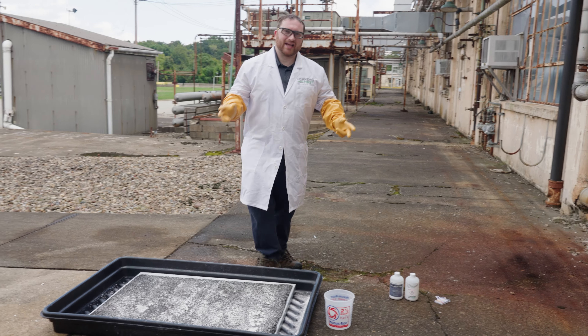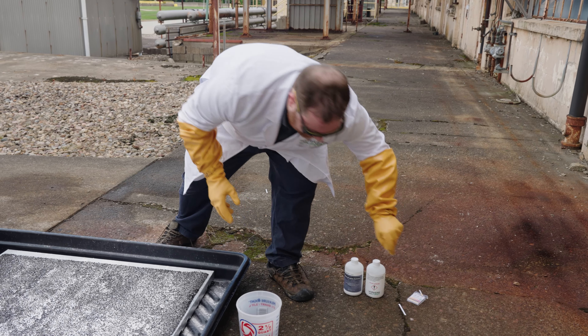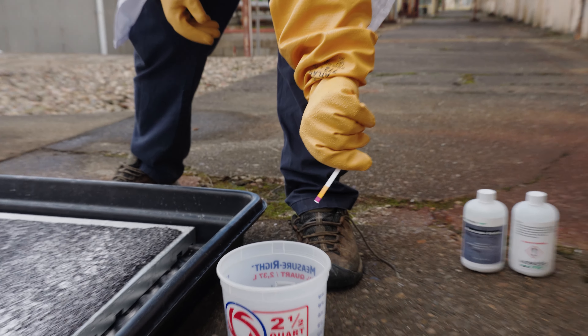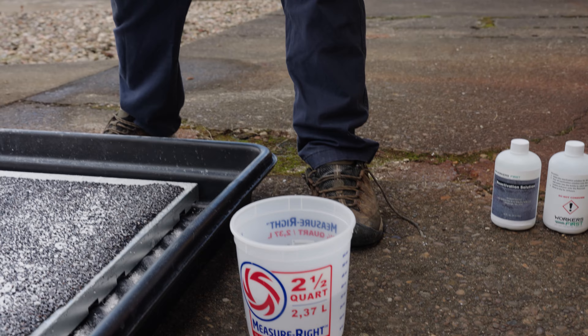But we all know that accidents happen, so let's show you how to clean up one of those accidents. We're going to show you first the pH of the solution. As you can see when we dip it in, it shows a dark purple. This shows that this solution is indeed acidic.